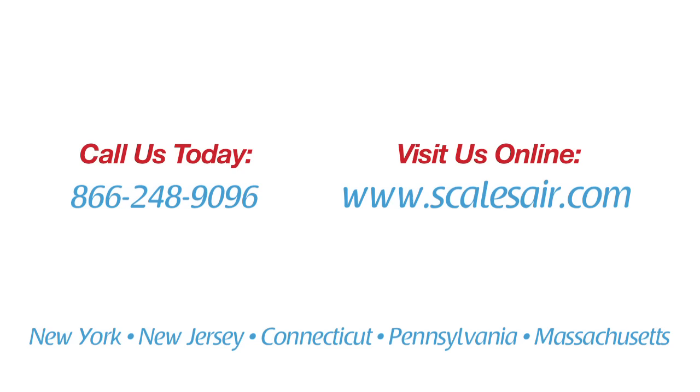If I can be of any further service to you, please call any of our Scales Industrial Technologies offices — our numbers are on the website. I hope you enjoyed this video. Thank you.